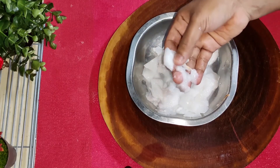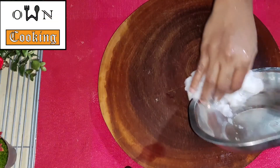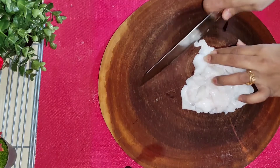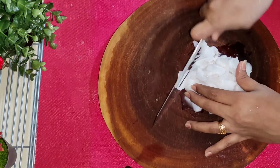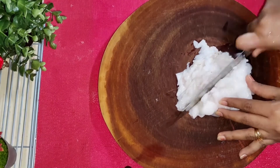Let's cut the egg and prepare it. Now we cut the egg.